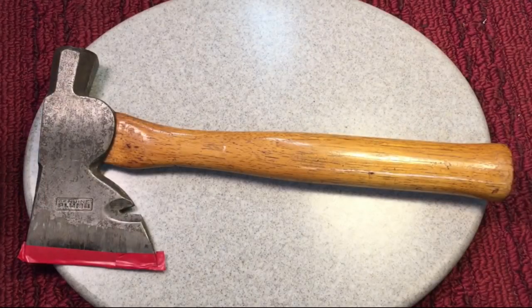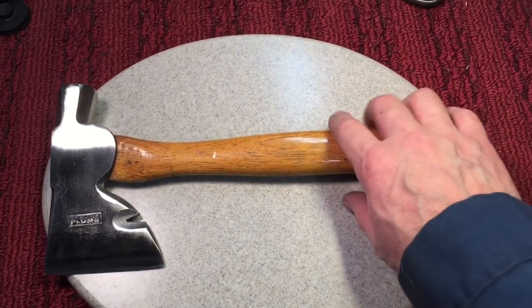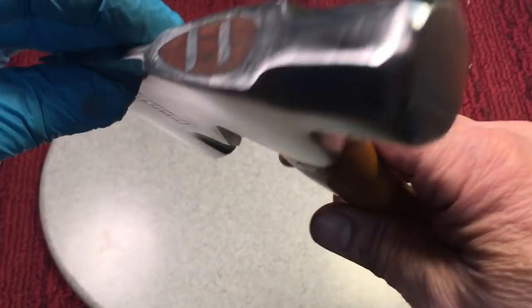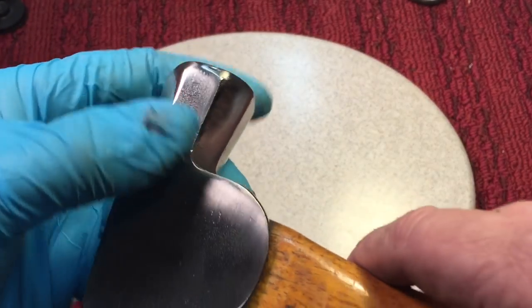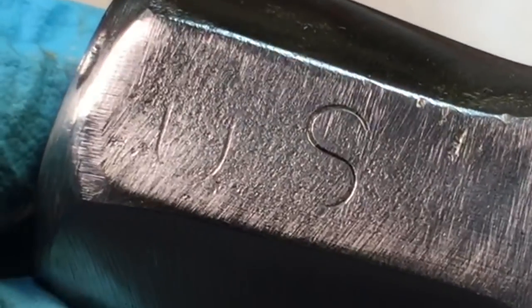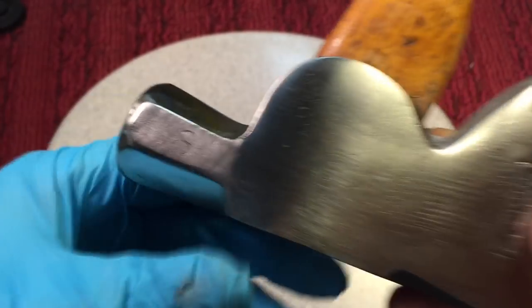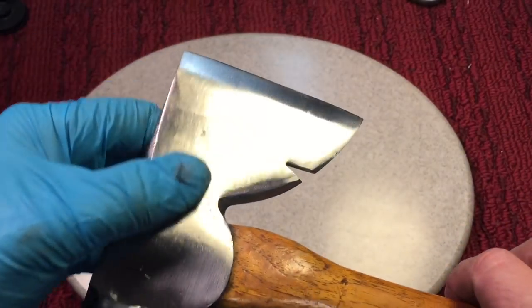Now my favorite part — remember what this nice little hatchet looked like before we started. Here we go. Nice little cleanup. We didn't go crazy — just a nice cleanup, did the face to get all the chips. But here's something interesting: if you look here, there's one facet of this octagon I did not touch. It says U.S. — you can just barely make out the stamping. This was, I guess, military issued. That's why I couldn't go deep on here — I wanted to keep that U.S. marking.